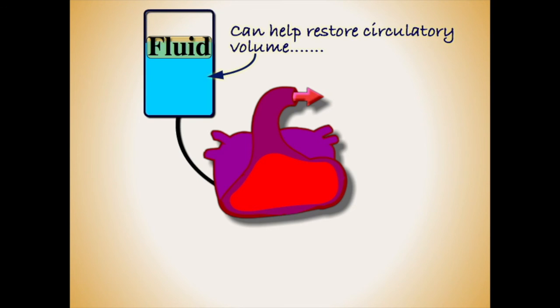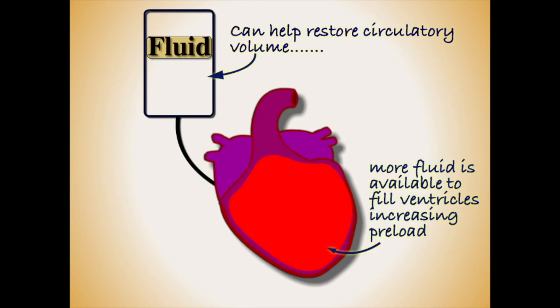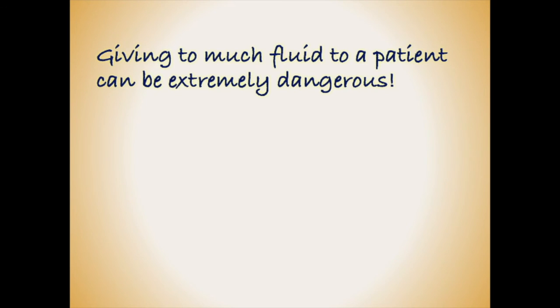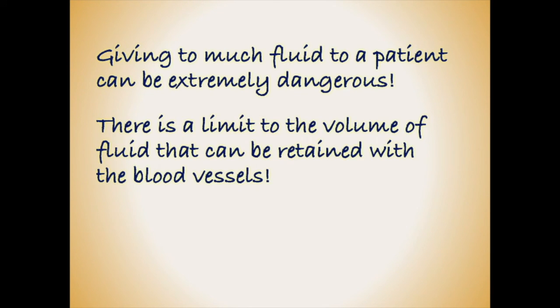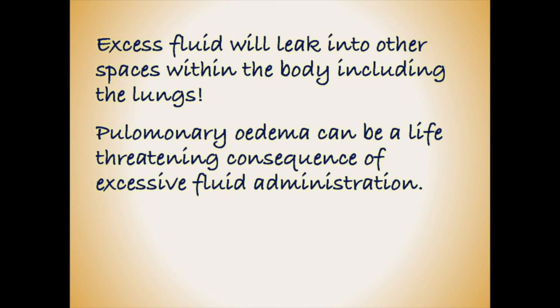Administering fluids is one of the most common interventions for reduced blood pressure in hospitals. However, it should always be done cautiously. If we overload the patient with more fluid than their cardiovascular system can handle, then not only will it not improve their stroke volume, but the fluid may end up in places where it is not wanted. Most worryingly, excess fluid can build up in the lungs, leading to potentially life-threatening breathing difficulties.